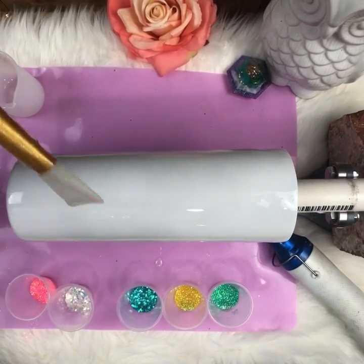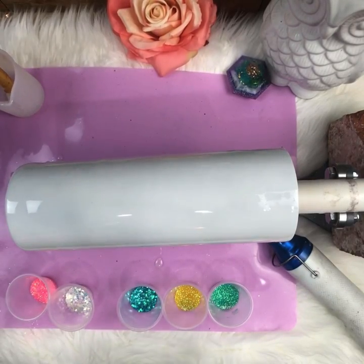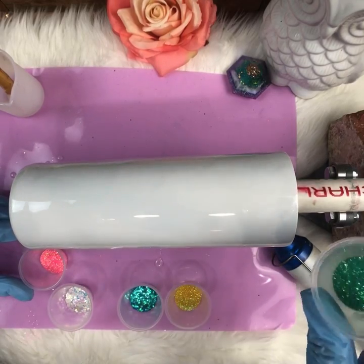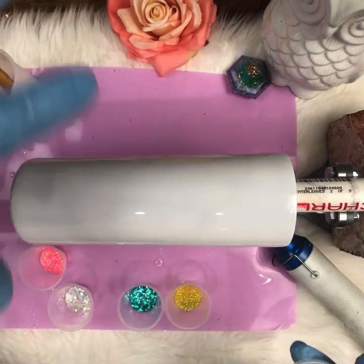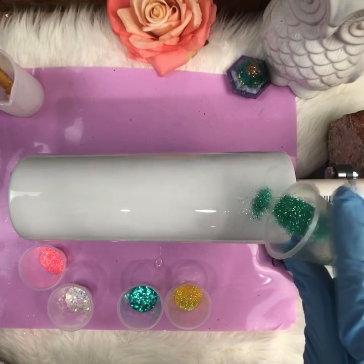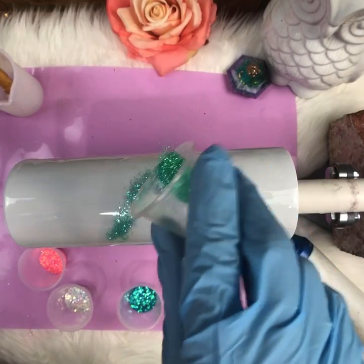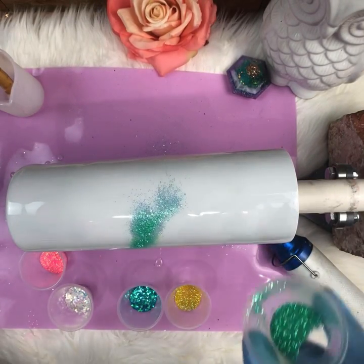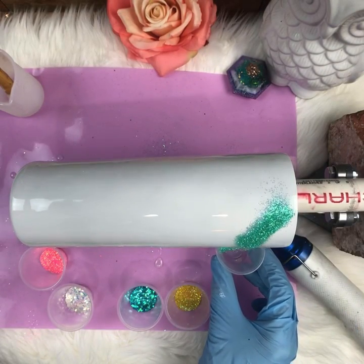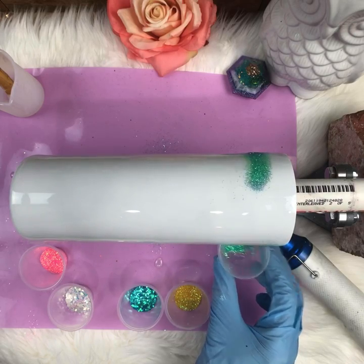The epoxy is nice and warm — you can see it's dripping. Now we're going to start adding our colors. I'm just going to tap them in random spots as it's turning. My cup is spinning on a turner made with a rotisserie motor, just like a turkey rotisserie. I'm sprinkling the glitter on in various places, catching any that falls so I don't waste it.